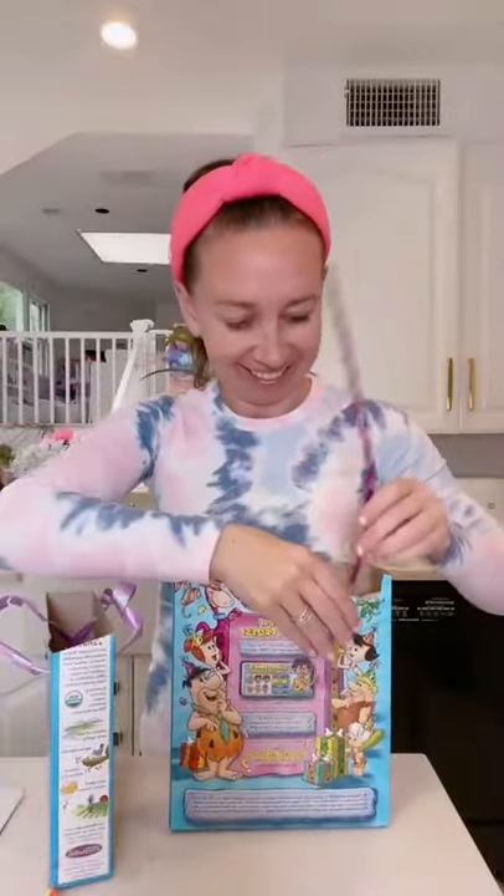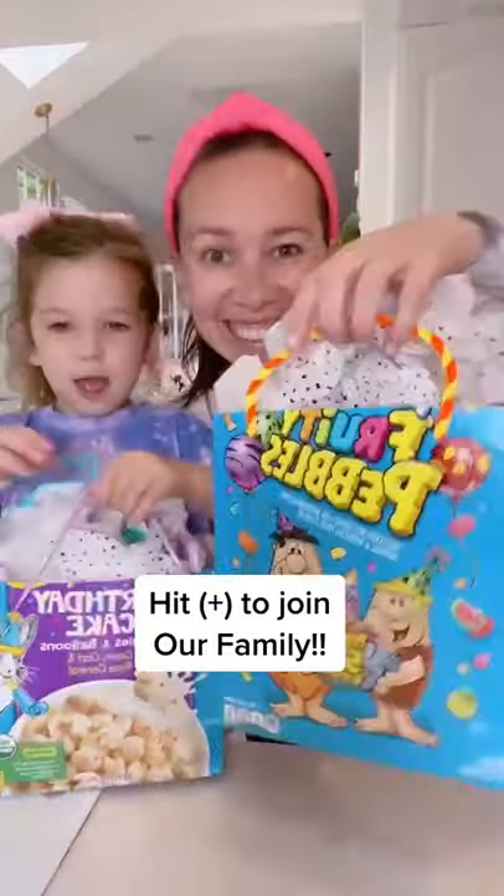Add the ribbon or pipe cleaners to make cute handles for perfect gift bags. Share with everyone and follow for more.